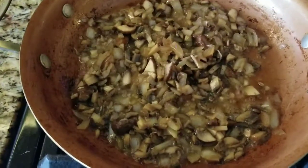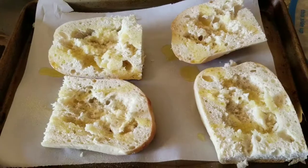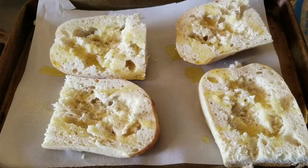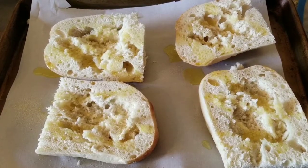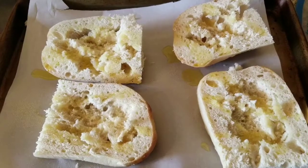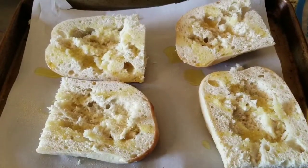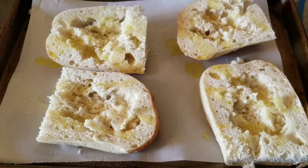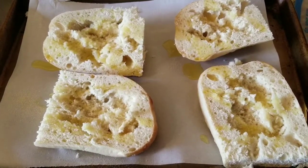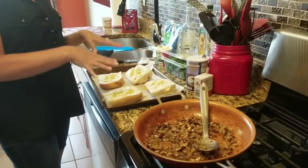I also added a little bit of salt and pepper. Now I have this French bread here that I've cut into quarters, drizzled with a little bit of olive oil and sprinkled with a little bit of garlic powder. I'm going to throw these in the oven for about four minutes just to let them get a little crisp, and then the magic is going to happen. I'll come back and show you what we're going to do.